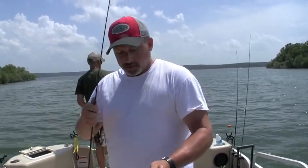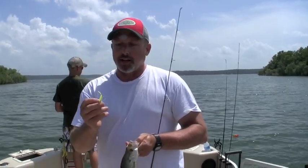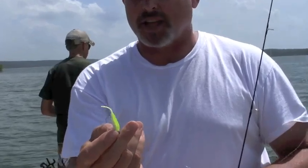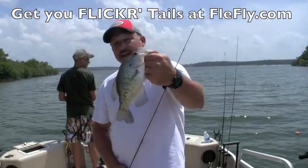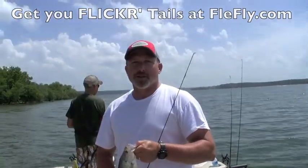I'm out here with my family. I would encourage you to bring your family out here, get them involved in crappie fishing, get them involved in fishing. These flickertails and go-go minnows that we sell at FleaFly are great fish-catching lures. You don't have to be an expert angler to catch fish on this stuff, and I would highly encourage you to bring your family out here on these beautiful summer days and hook up on some crappie. I'm Jeff Williams with FleaFly — thanks for watching our videos.